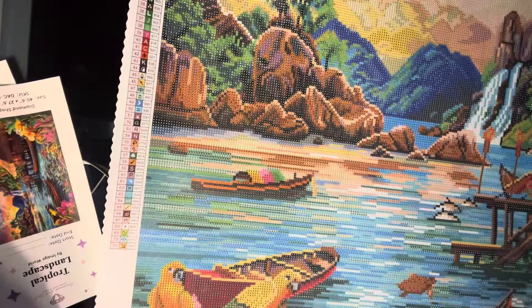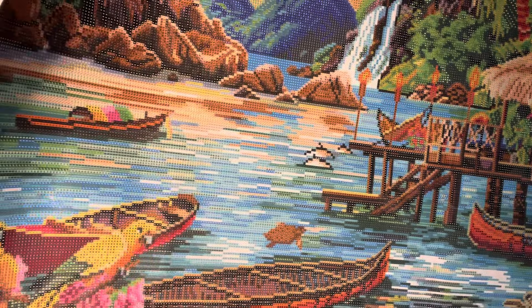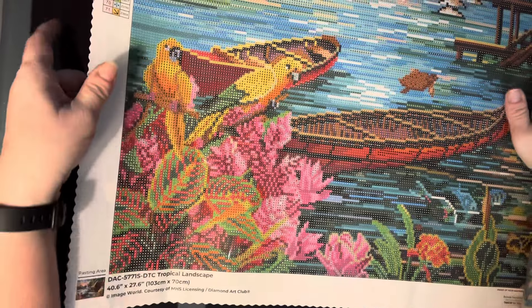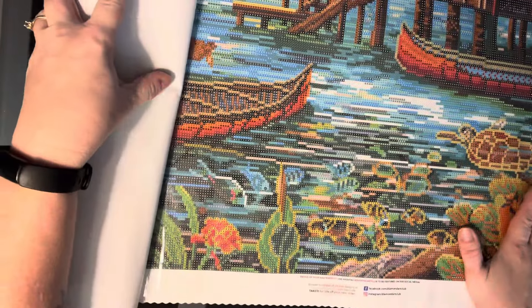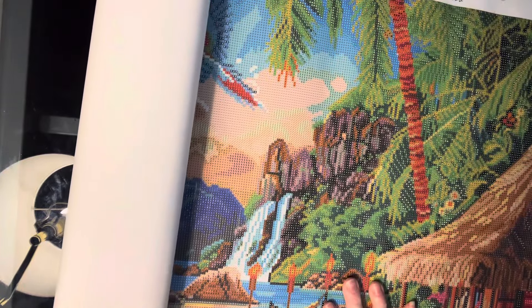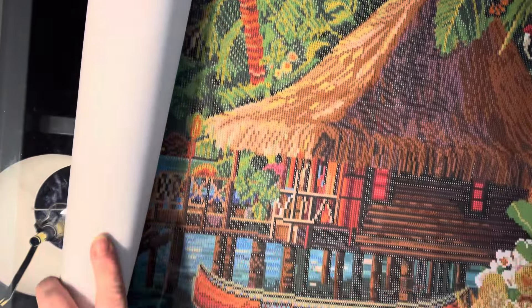What do you think about this one, guys? This one — I love the birds. Oh, hey, there's a turtle there — I don't think I even noticed him. He doesn't get any bling. So let's try and show you the whole thing. I think that waterfall there is going to be so pretty. And the birds — oh yeah, all of it. This is another one that I'm just really going to enjoy so much.